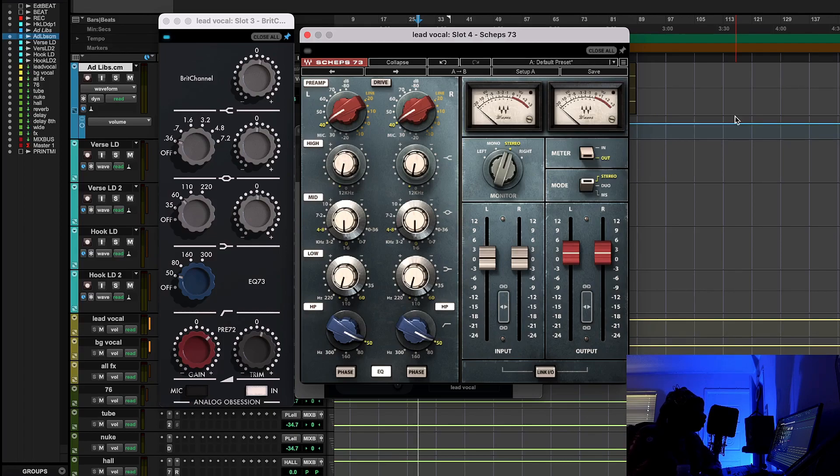I wanted to show a free alternative to the Neve 1073 just in case you don't have the UAD or the Waves version. If you guys have any comments or questions, drop them below — I'm more than happy to get to them. So let's not waste any time.